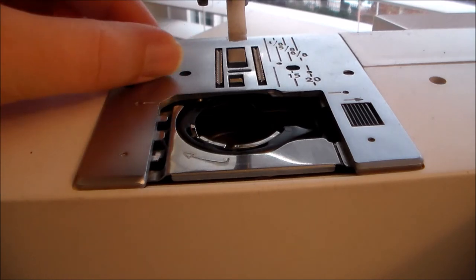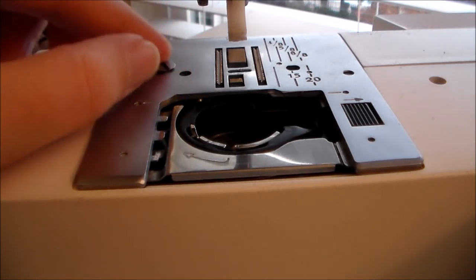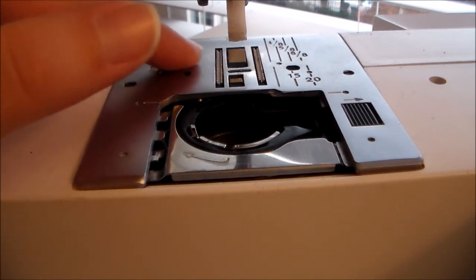Once you have removed the lint, place everything back into place and screw the screw back in to hold down the needle plate.